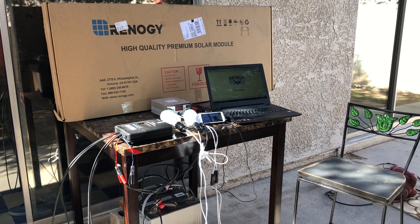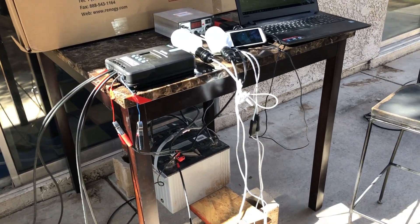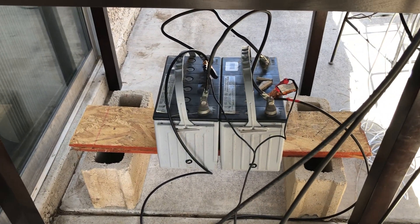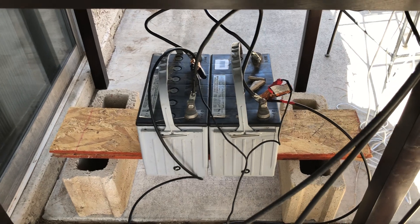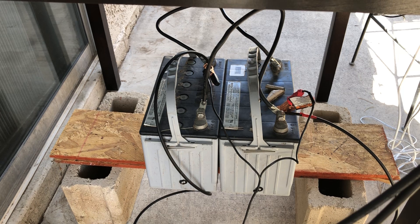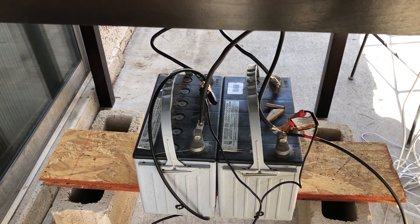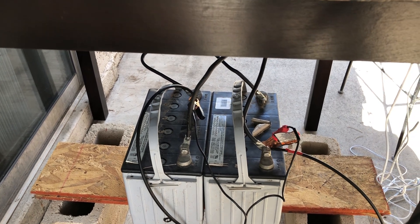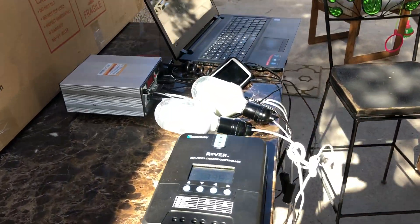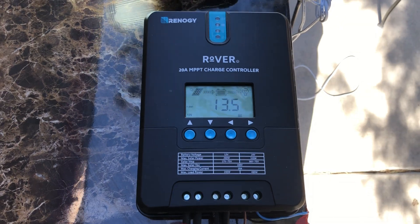The Harbor Freight kit is on the side of my house now. I do have two gel sealed batteries I bought on Craigslist. I don't know how good they are — they're hooked up in parallel. I'll find out soon enough if they're good or not. Hoping for the best. I'm not sure what the amp hours are yet.